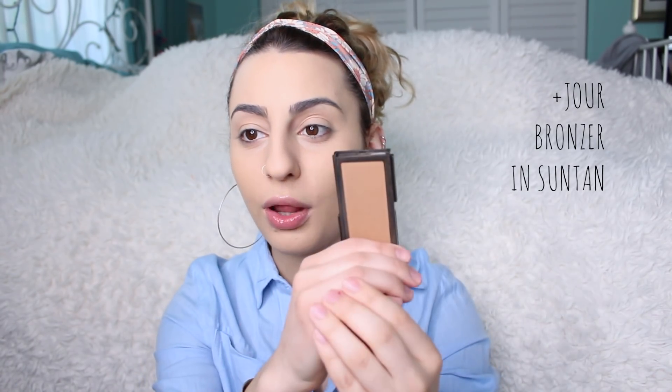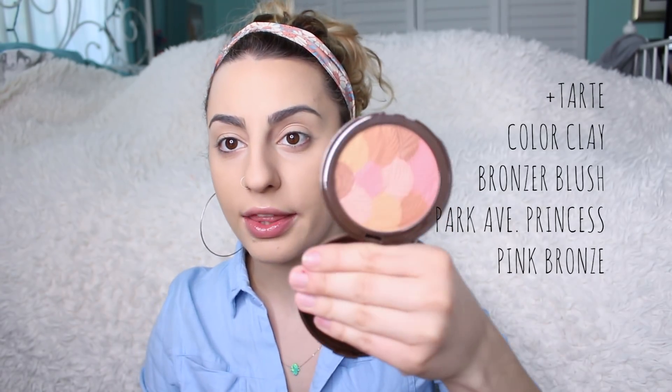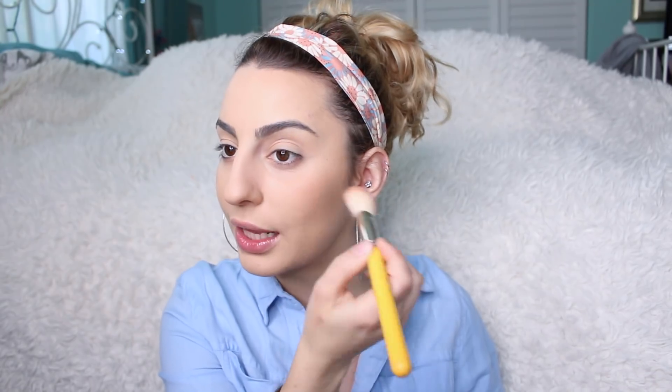For my bronzer, I'm going to be using this one from Jouer in Suntan. It's a beautiful matte bronzer — it warms up the skin absolutely beautifully, and it's something I've been using every day. I'm going to use this e.l.f. brush and apply it to my cheeks. I'm also going to be using this from Tarte — the Colored Clay Bronzer Blush in Park Avenue Princess Pink Bronze. It's so pretty. It gives you a really pretty natural pinky sheen to the cheeks while also warming them up.